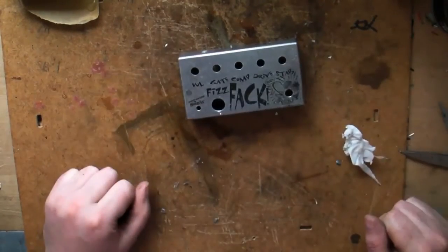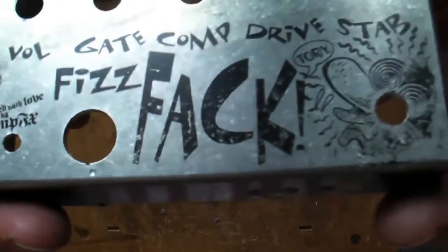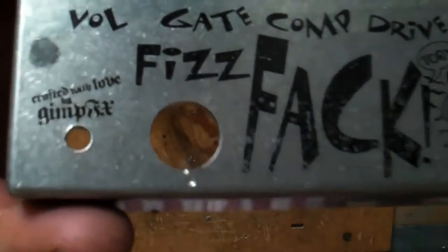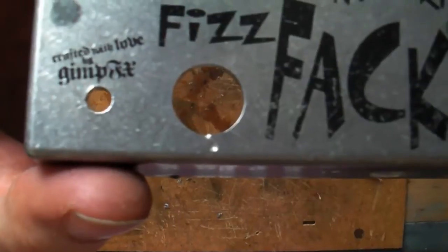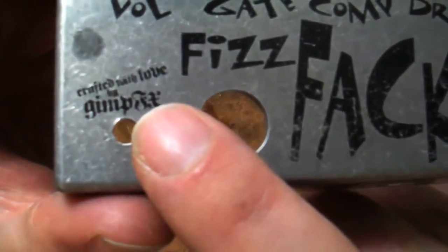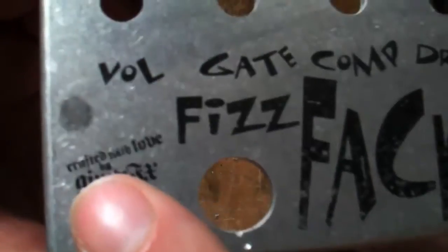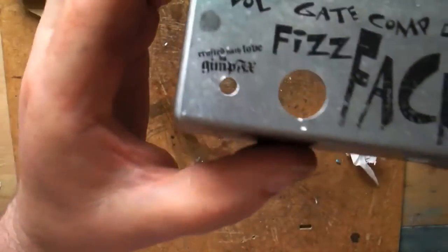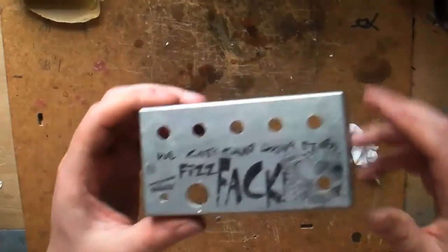There you go — that'll last many a stomp and it'll look right posh on your pedal board. The advantage with this is you can get really fine detail. The 'crafted with love by GimpFX' bit — that is tiny, look how small that lettering is — and it's absolutely crystal clear. You'd have trouble doing that with screen printing. So yeah, it's a great process — that's how I'm doing my pedals.